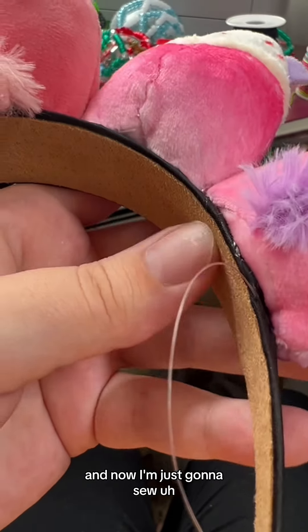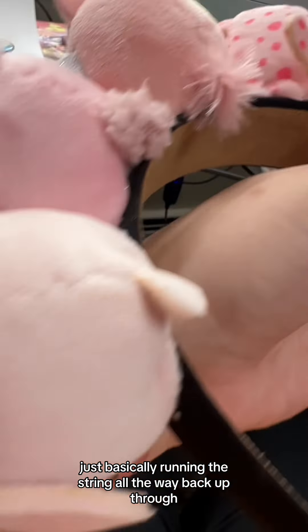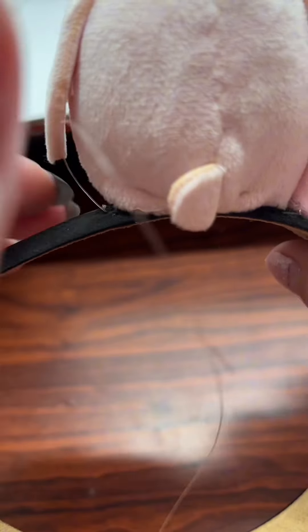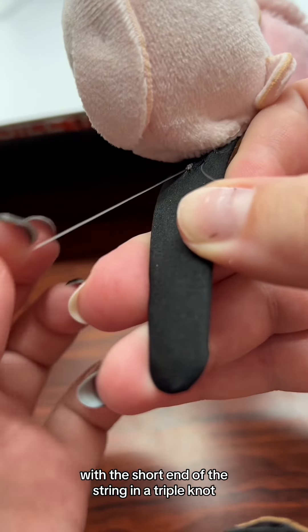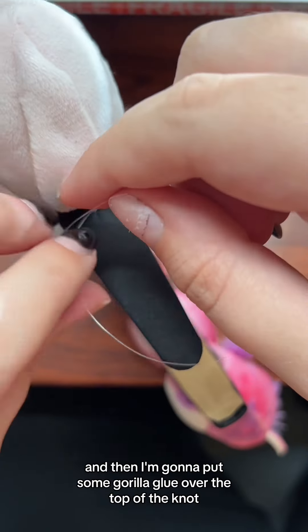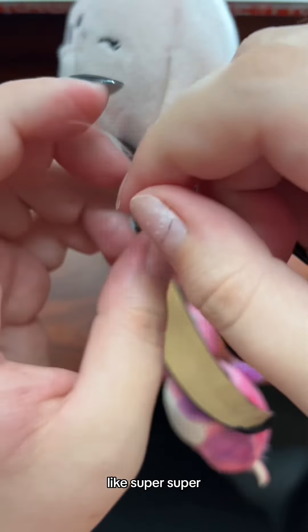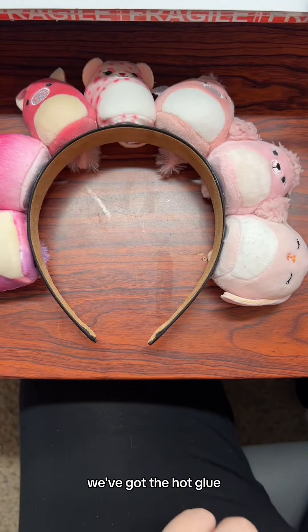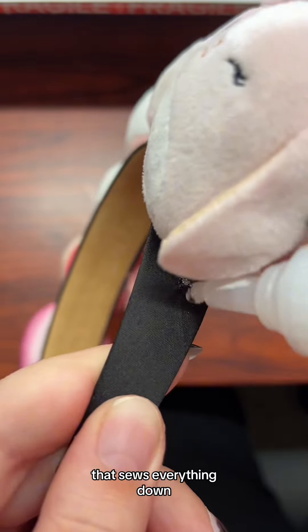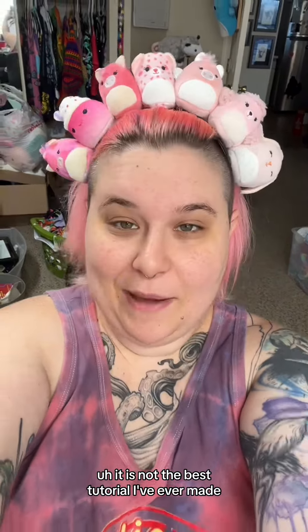We started here, went all the way around, and now I'm going to sew all the way back. I don't even have to sew into the squishmallows — just run the string all the way back up to hit the original knot. Now back at the beginning, I tie off the long end with the short end in a triple knot, then put some gorilla glue over the top of the knot and let it dry — that makes it super secure so it doesn't come undone. We've got multiple layers of protection: the hot glue, the fishing line sewing everything down, and the gorilla glue on top of the knots.